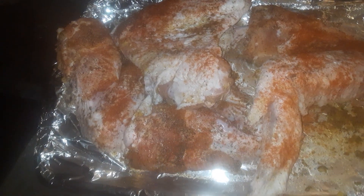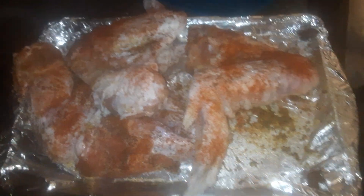For you guys, check this out. Look at those turkey wings, man. There you guys — and it's banging!